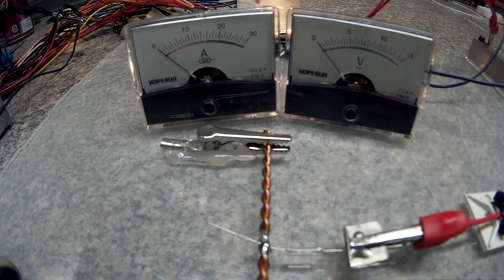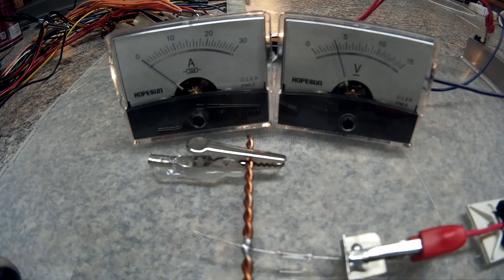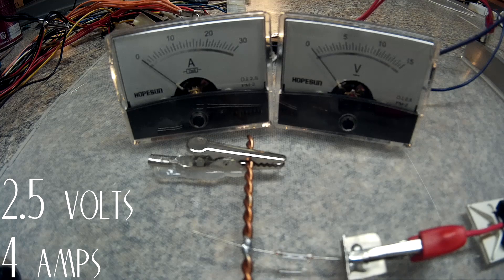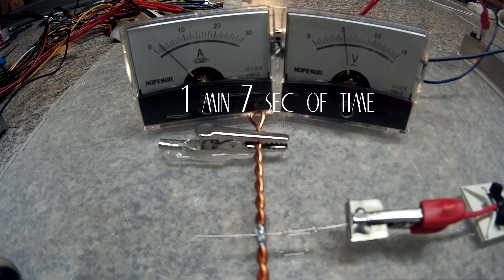I didn't get to see it pop but it was probably around four amps — a pretty good test. Two more for consistency. I'm going to start this one just a tad bit higher. Okay, this next test is still the 2 amp but I'm going to try it on the 5-volt rail.